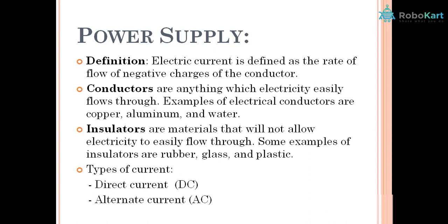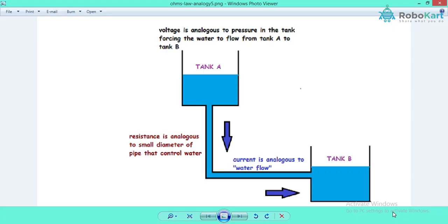These were the five basic parts of a machine: controller, sensor, actuator, chassis and power supply. Now in this power supply section, let's understand about voltage, current and resistance.